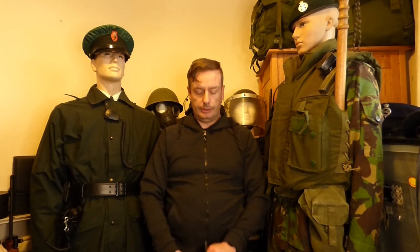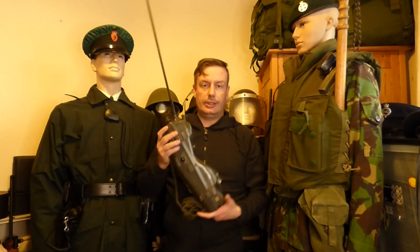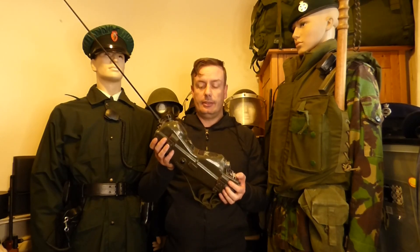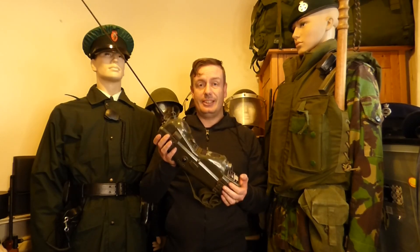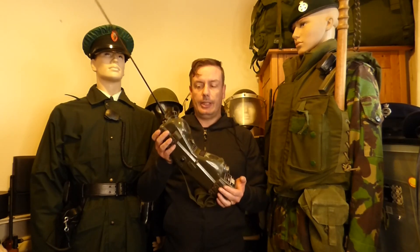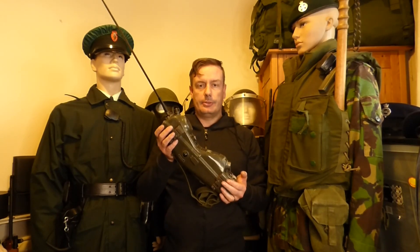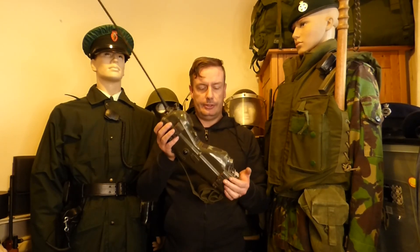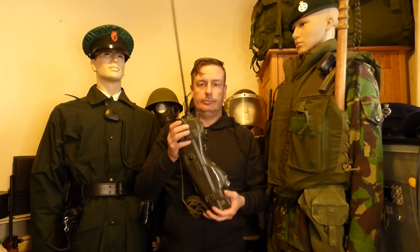Hello everyone and welcome back to Shanahan Militaria. In today's video we're going to cover this item — what this is — this is a PRC-66 walkie-talkie or portable man radio. We're going to put this on the table and have a quick look at it. This radio is very interesting, so stay tuned.